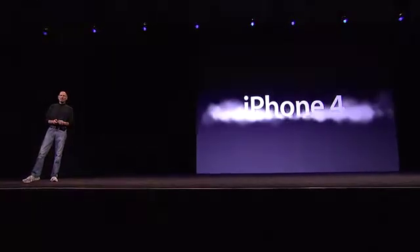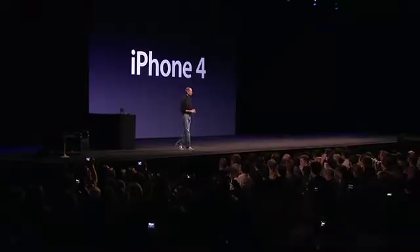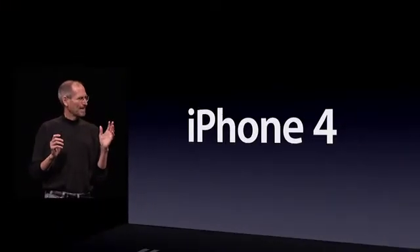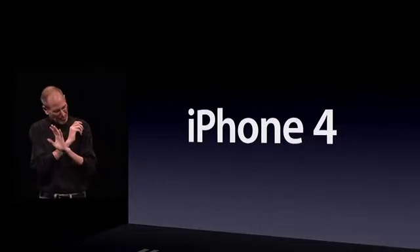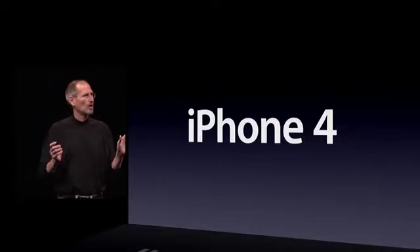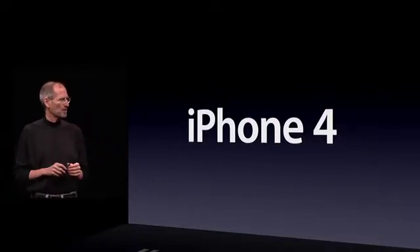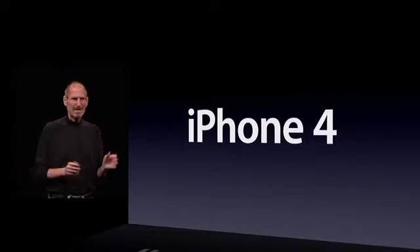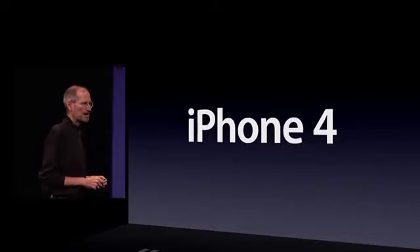We're introducing iPhone 4, the fourth generation iPhone. This is really hot. There are well over a hundred new features and we don't have time to cover all of them today, so I get to cover eight of them with you — eight new features of the iPhone 4.